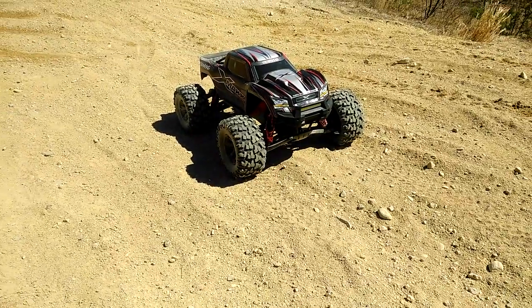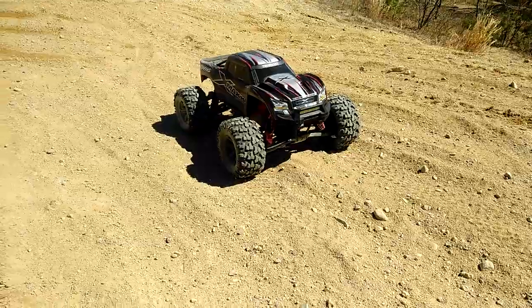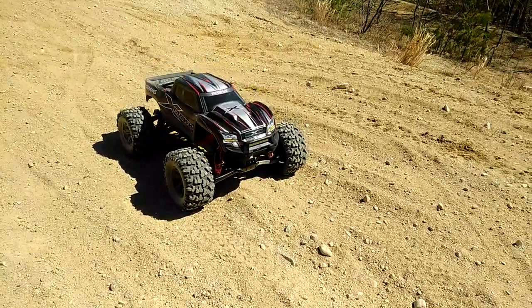What's up everybody, back again in the pits. We got the Traxxas X-Maxx 8S. We're about to do a little pit bashing for you. Let's check it out.